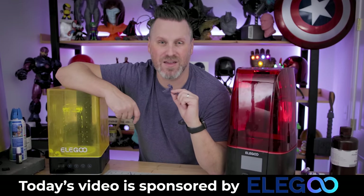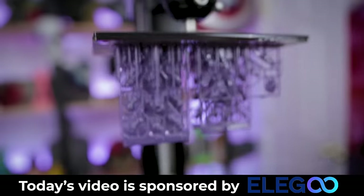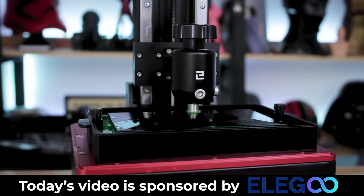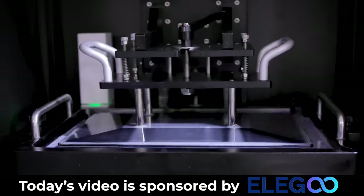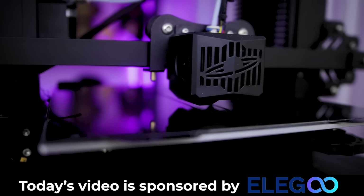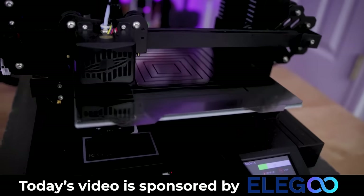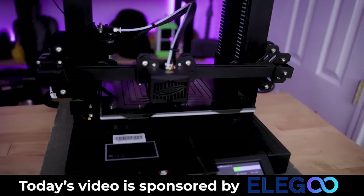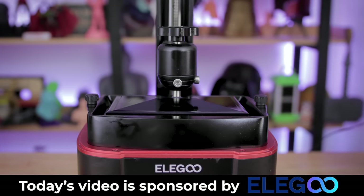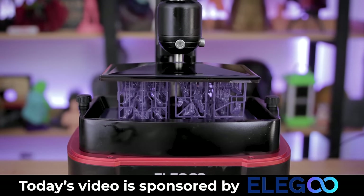I want to say a big thank you to today's video sponsor, which is none other than Elegoo — the maker of the Mars series of resin 3D printers. I love printing on the Elegoo Saturn, their midsize printer, along with the upcoming Elegoo Jupiter, which is their large format resin 3D printer. Not only does Elegoo have a great set of resin 3D printers, they also make fantastic FDM 3D printers with their Neptune series of machines. If you're interested in more information about any of the Elegoo products shown in today's video, you'll find links down below. A big huge thank you to Elegoo for sponsoring today's video.